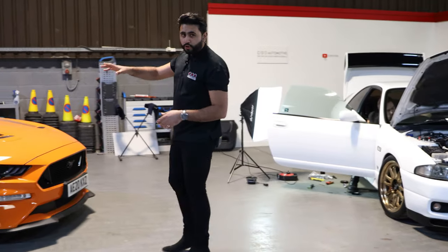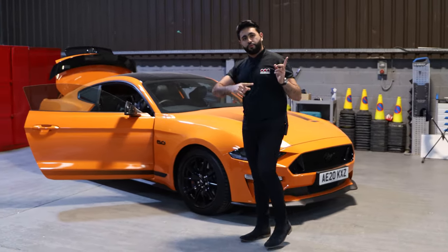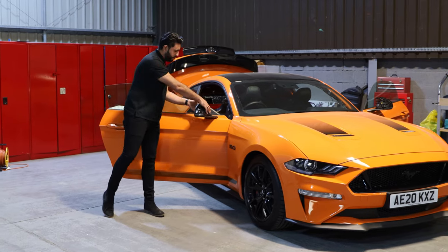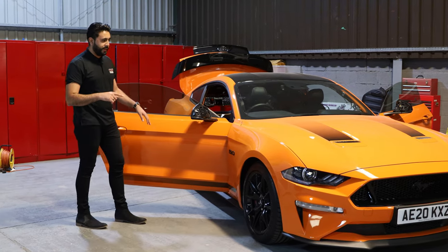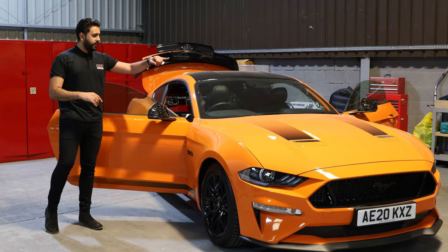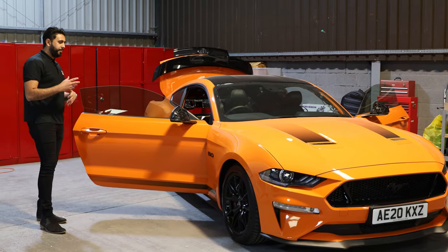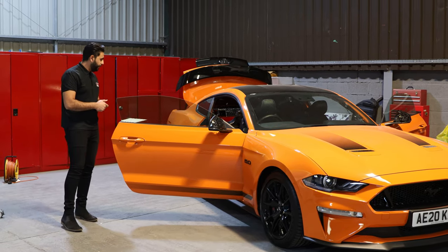Here we have our Twister Orange demo car. The mirror caps are off at the moment as you saw inside the showroom, and we're wrapping them. This panel was already black and then the actual cap here was Twister Orange, so that's all going gloss black. As you can see, there are already a couple of black elements on the car — the wheels, the roof, the stripes, and the badges are all gloss black. It just sets the car off and gives it that edge on the road.